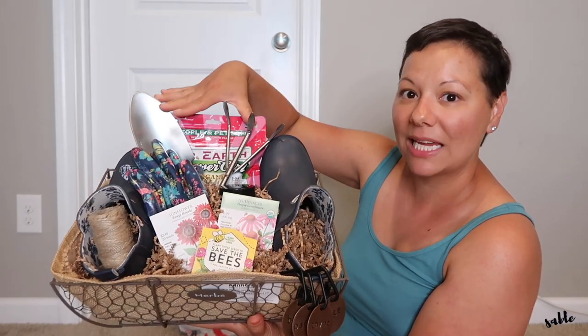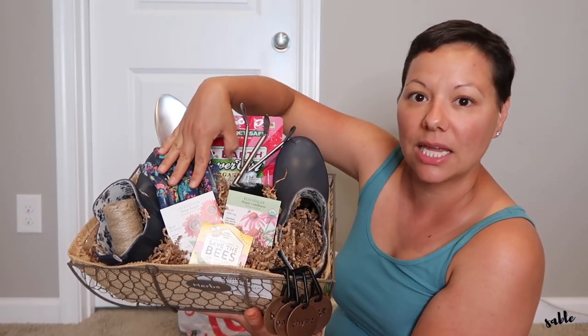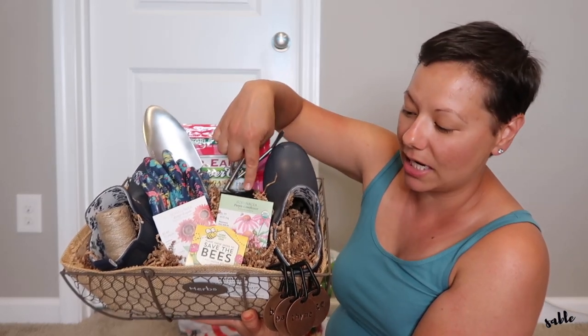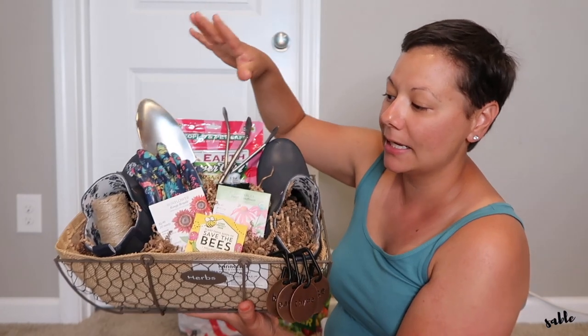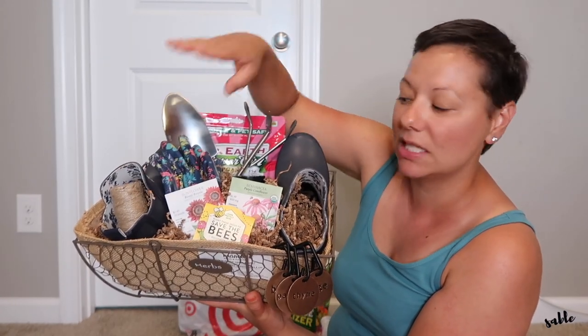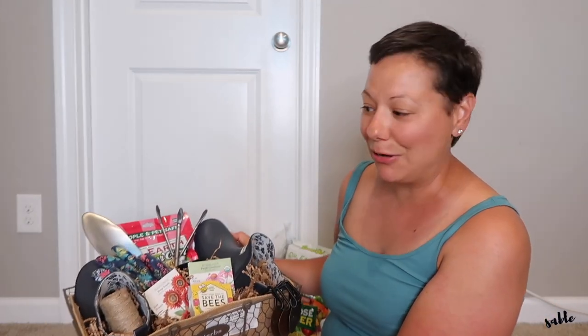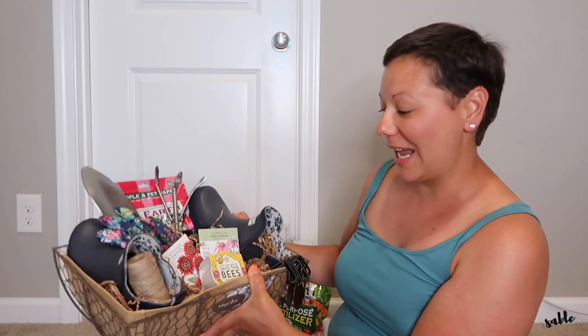Everything did fit in here. We have the tools in the back, the fertilizer, the gloves, the seeds, and I put the calendula salve right here. The markers are hanging from the side and I put the twine inside of one of the boots. I stuffed it with some brown shred paper. I think she's really going to love it — it's the thought that counts. She isn't expecting this at all, so I think it's really going to make her day.